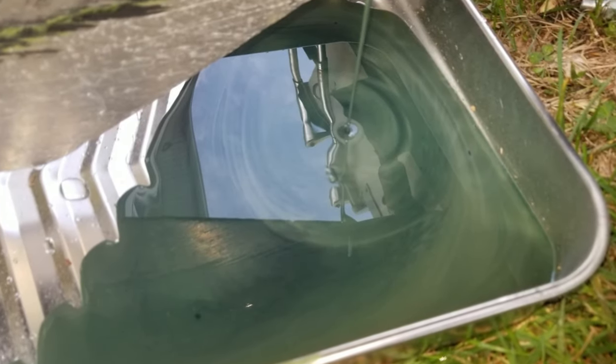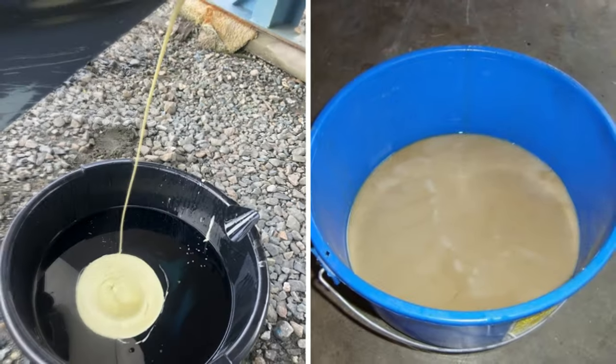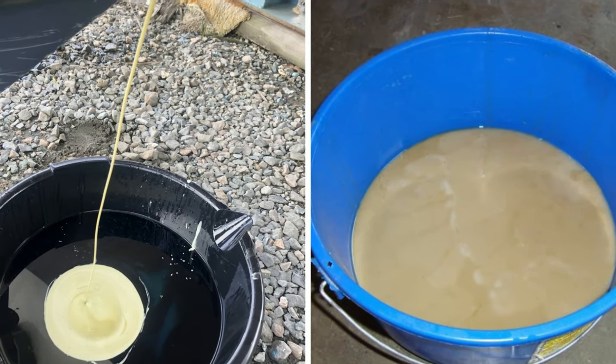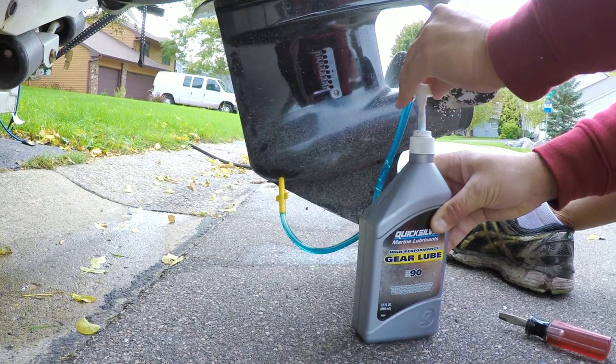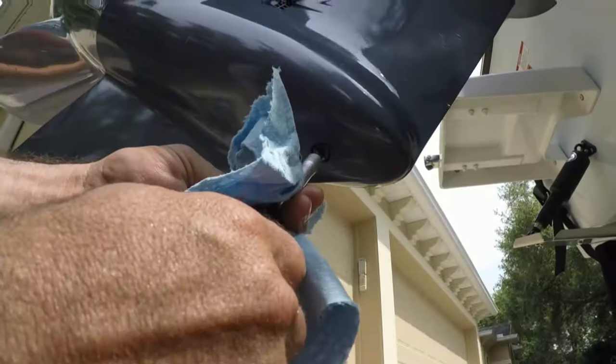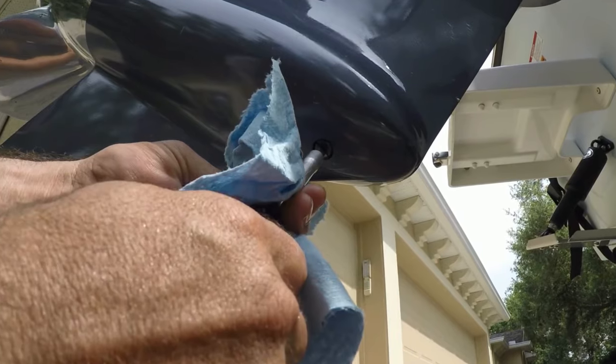Healthy gear oil should be translucent with a greenish tinge. Milky oil indicates water in the gearbox and you should call your mechanic. While the oil stops running, pump in the fresh oil through the drain plug until it flows out of the vent plug. Replace the vent screw, followed by the drain screw.